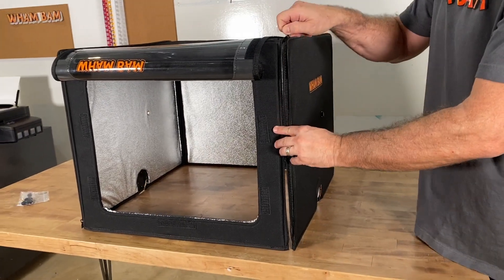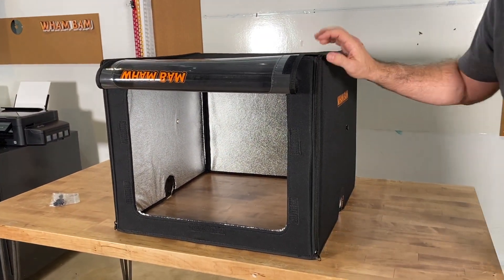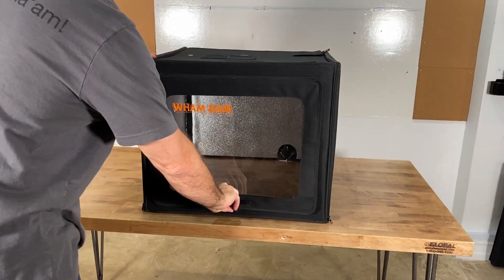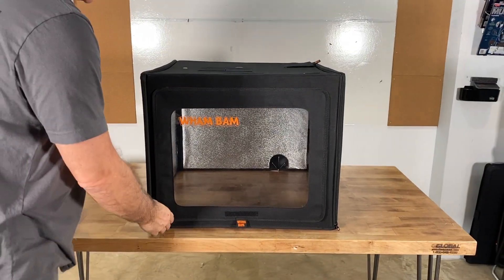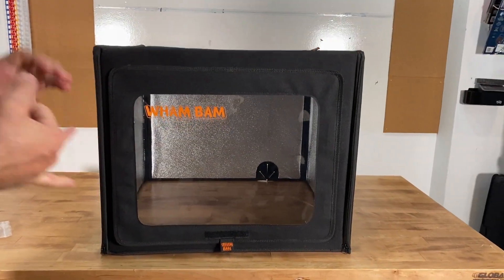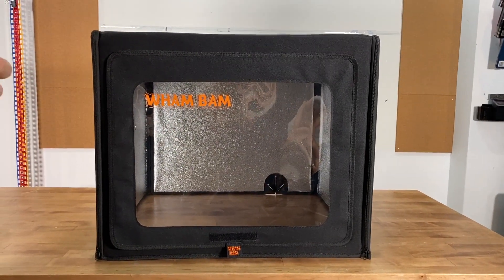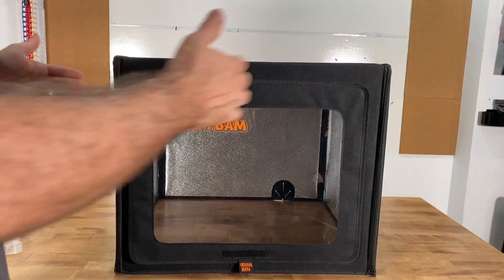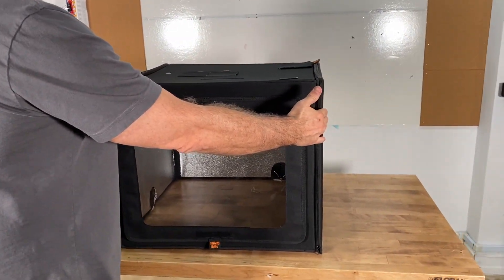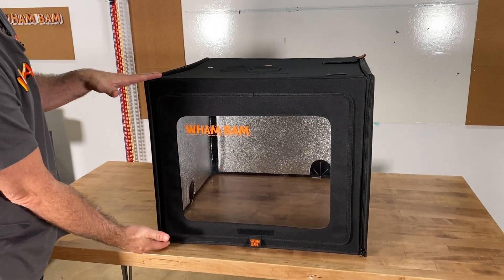What seems like a very simple construction took us a year in development, but it really works wonderfully. This machine fit was made for the Ender-3s, all the Prusas, all the medium to small size machines, and the Ender-2s. The size is 580 millimeters by 580 millimeters by 490 millimeters in height.